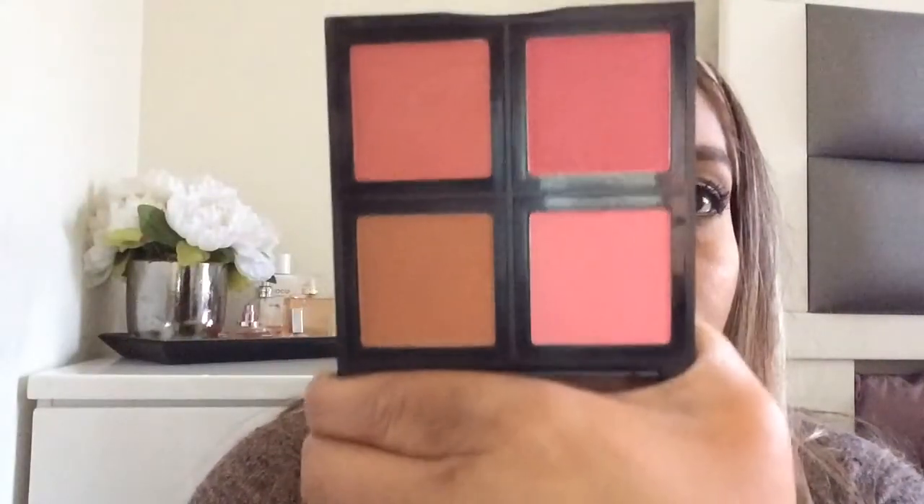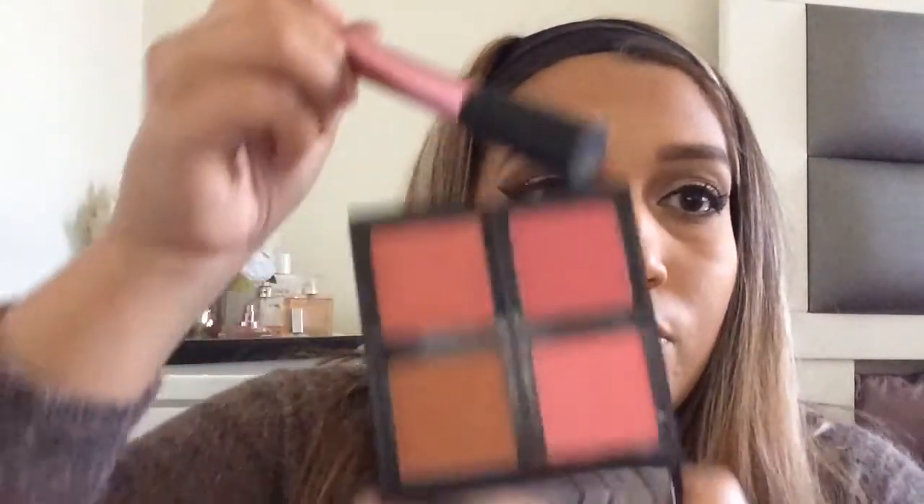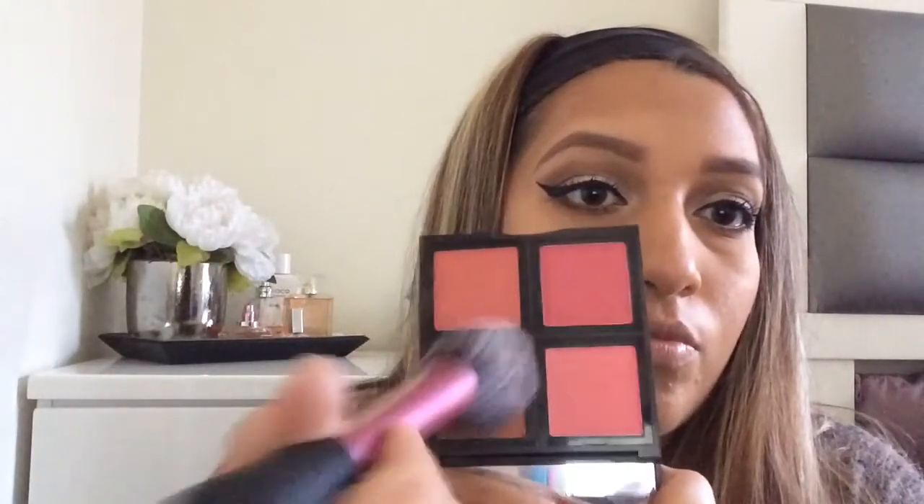Now I take the e.l.f. blush palette — it was so cheap but the quality is amazing and very pigmented, so you only need a little. I like to mix the colors and they're really pretty. I mix them and apply to my cheeks, building up gradually. Then I take a powder brush from Sam's Club and blend everything in.